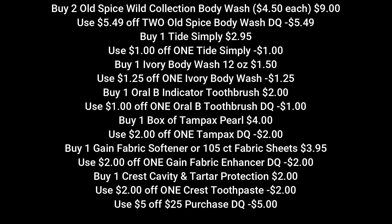Let's jump right into our first scenario. We're going to pick up two of the Old Spice body washes for $4.50 each. We're going to use that $5.49 off two Old Spice digital coupon. We're going to buy one Tide Simply — they're $2.95 — and we have a $1 off one Tide Simply digital coupon. Then you're going to pick up one Ivory body wash, the aloe scent, 12 ounces. It's $1.50 in my store. We're going to use that $1.25 off one Ivory body wash digital coupon.